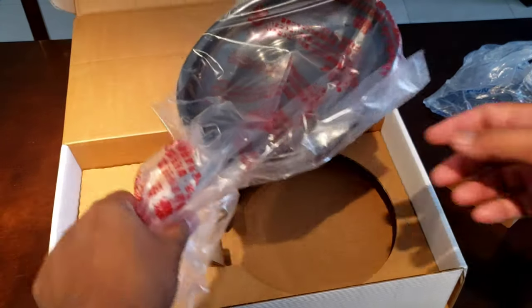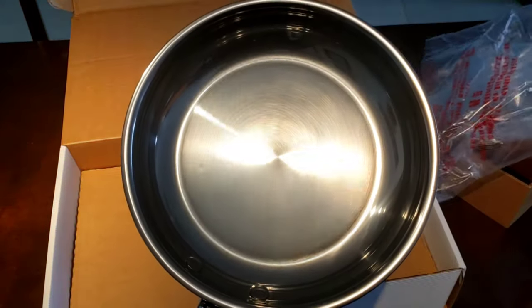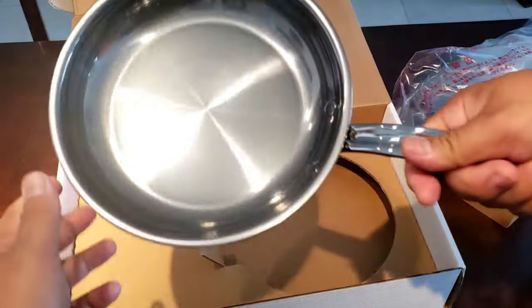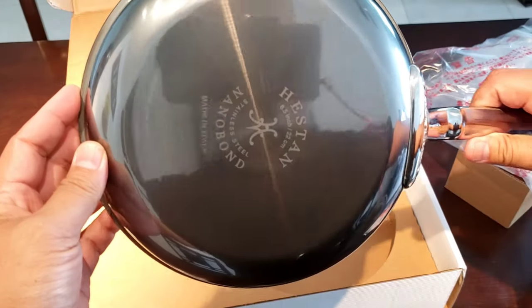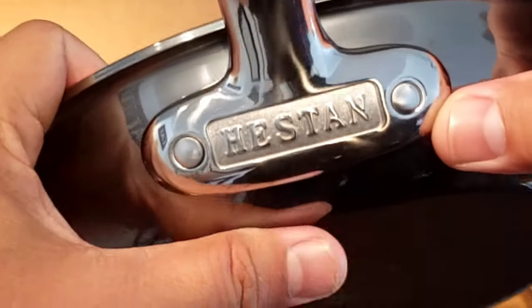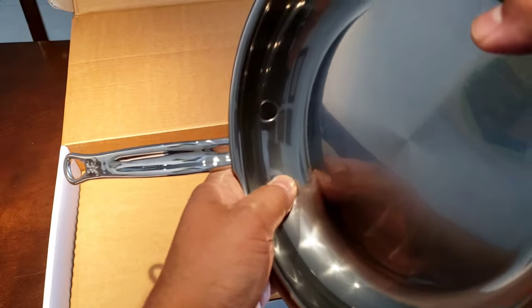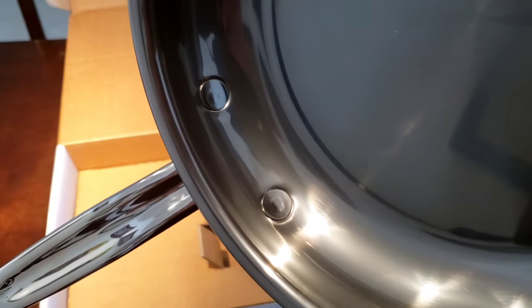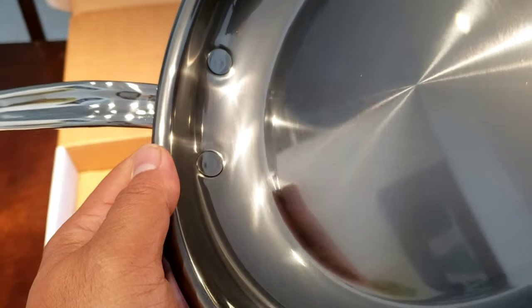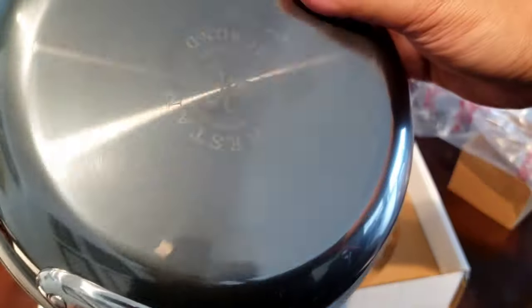All right, now let's get to the pan itself. It's got some nice weight to it — you can tell already. Look how shiny this is. Look, you can see me in there. Really nice. See the rivets? It's nice and smooth — not sticking out. Really cool, really smooth, really shiny.